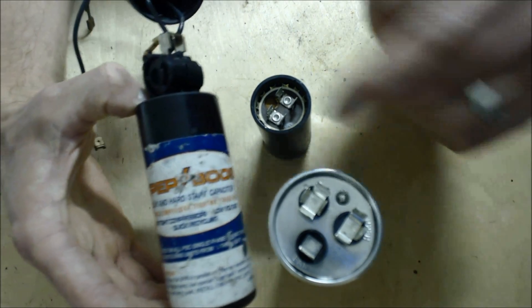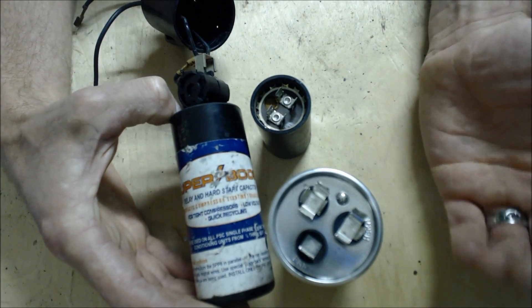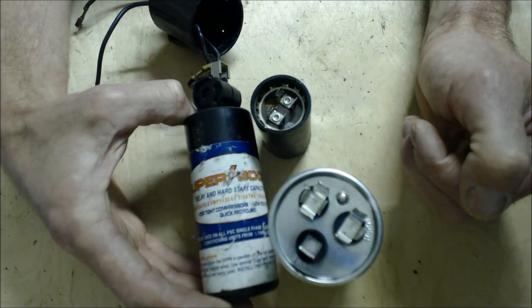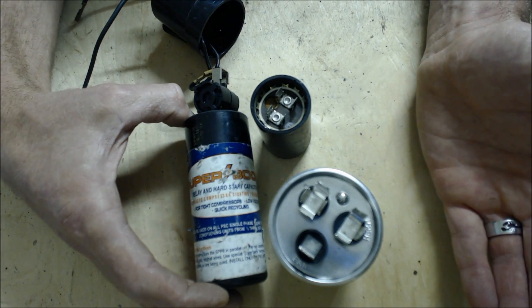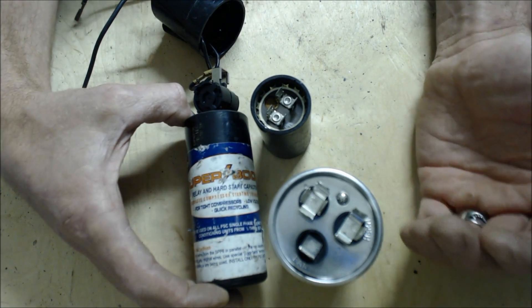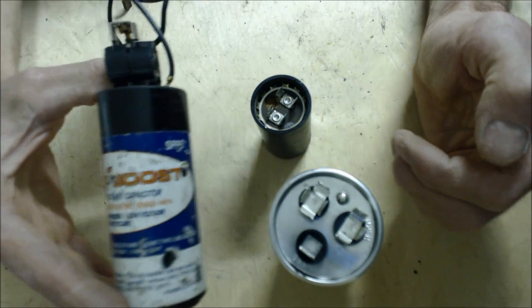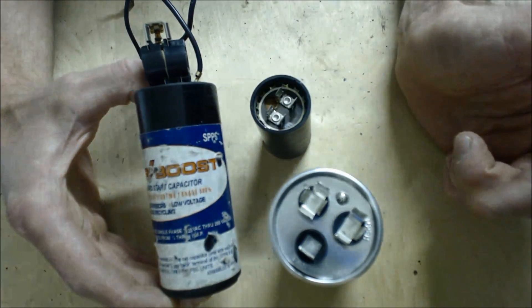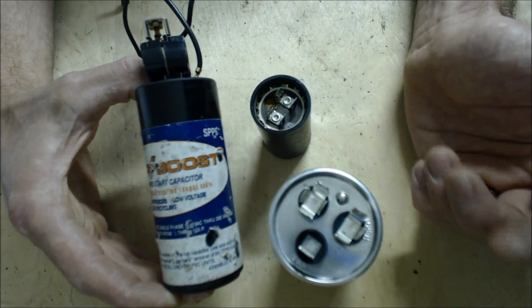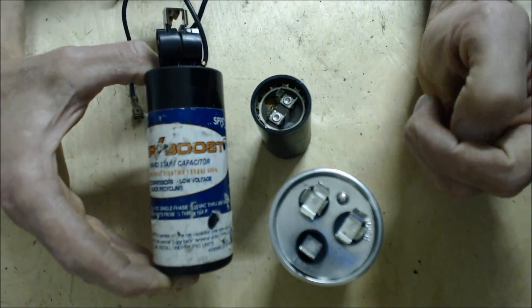But whatever you need to do to get them up and running — I have seen people put two hard start capacitors on here to get it running. Even if I do put these on and it's working, I still let the homeowner know, just to educate them, that potentially that compressor could quit on them and I don't want it to be a surprise. Also, I do not recommend putting these in as a replacement for an OEM — original equipment manufacturer — hard start kit. I recommend you get the correct hard start kit for that.